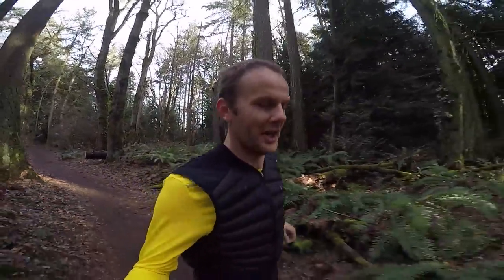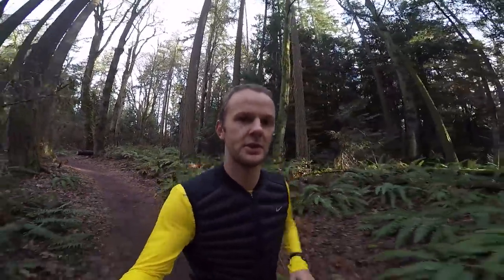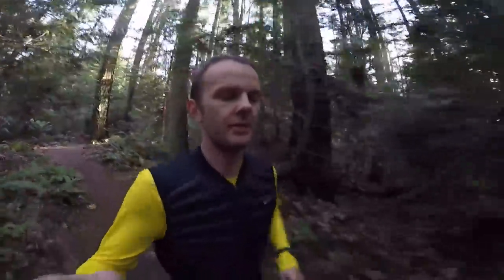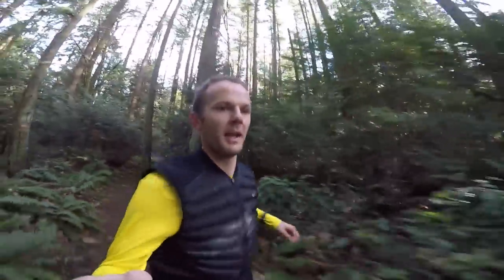This video became much longer than I initially expected, but there's just so much to talk about. I'm actually filming this while running so I can kill two birds with one stone — get my workout in and share some of my experiences while running. I hope you're enjoying it. If you have any questions, let me know in the comments and I'll do my best to reply as soon as I can.